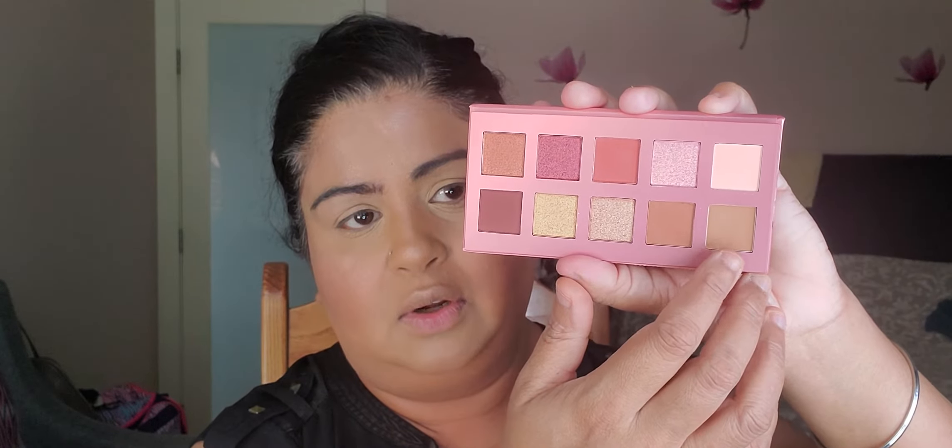Next, I'm going in with a fluffy brush — the shades don't have any names — going from light to dark. I'll pick up the lightest transition shade right here. My brushes are shedding, so we're just going to have to deal with that. There's quite a bit of pickup so I'll tap off the excess.